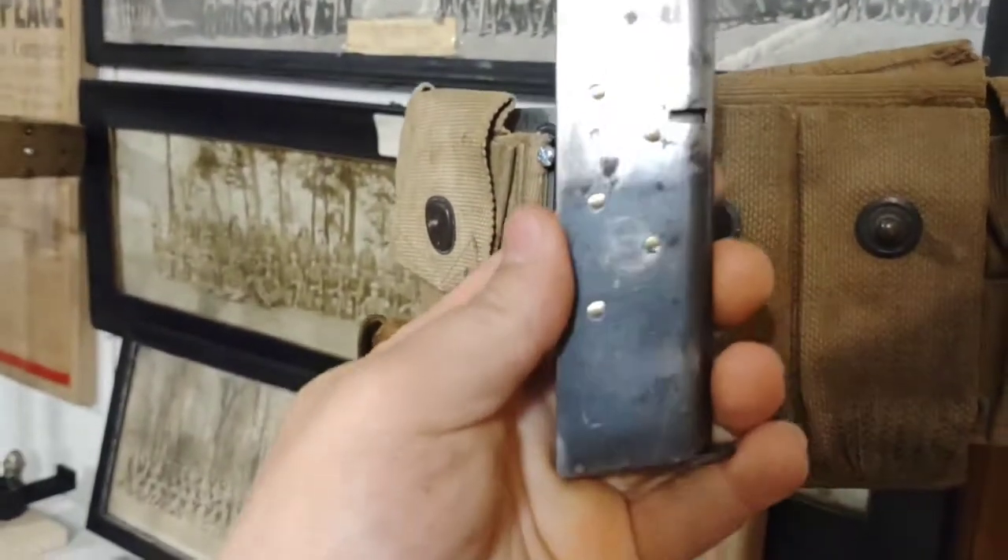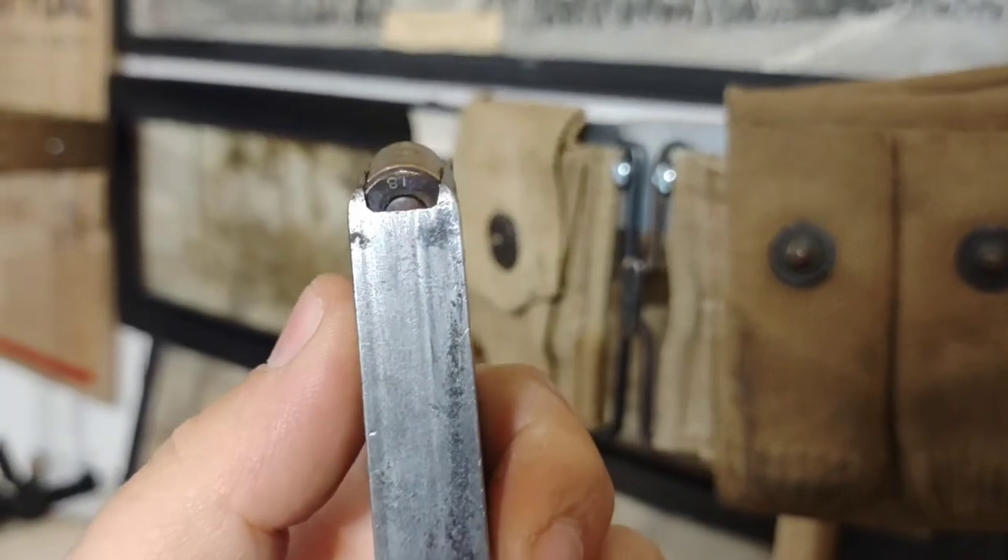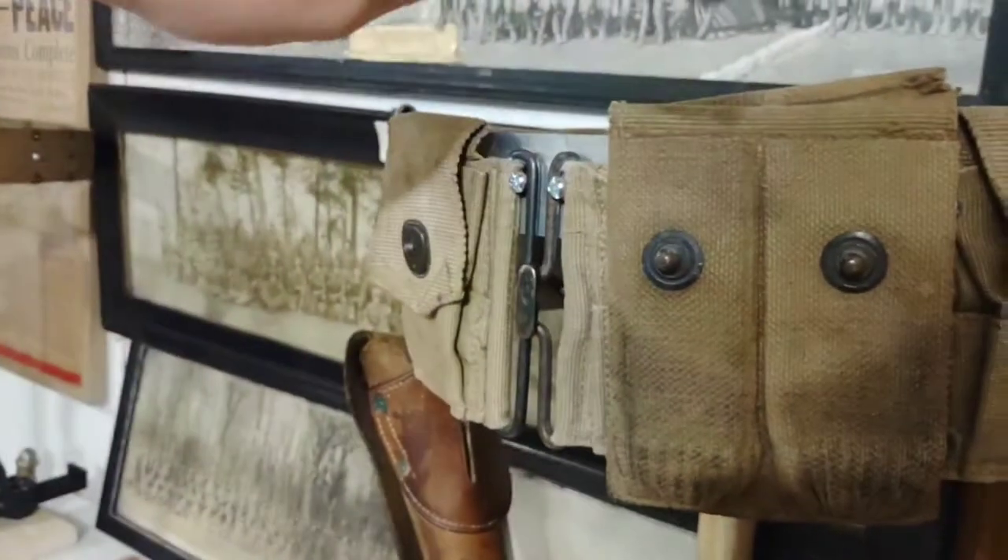I only have one World War I 1911 magazine right now — I'll eventually get two, but they're not cheap. It is loaded with original 1918-dated .45 ACP.